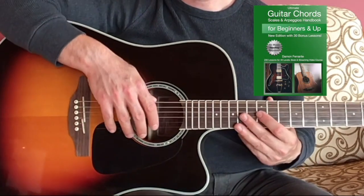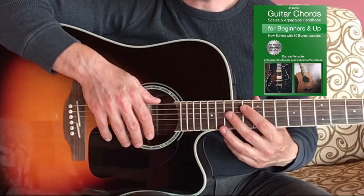Welcome to our first video lesson. In this lesson we're going to learn the parts of the guitar.